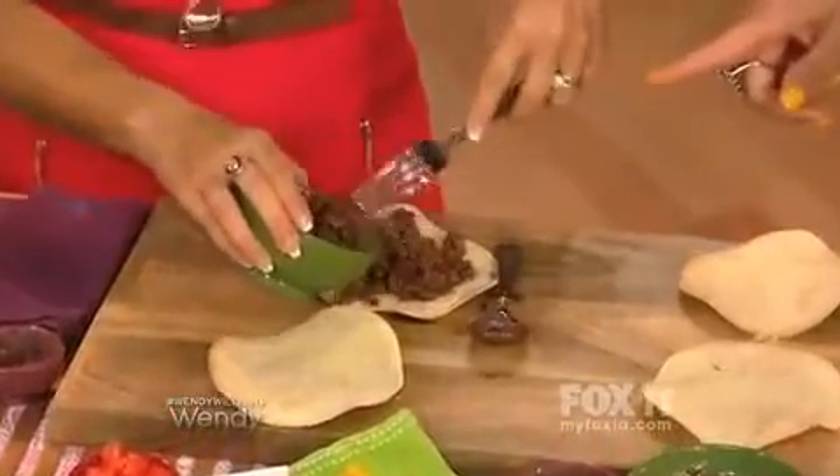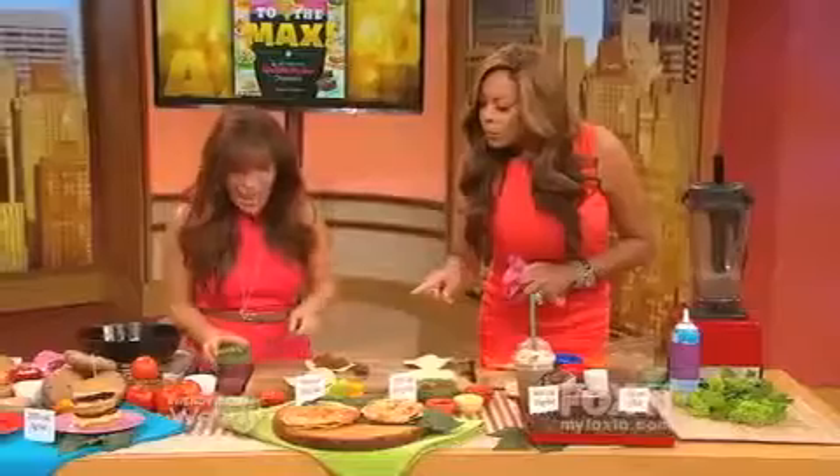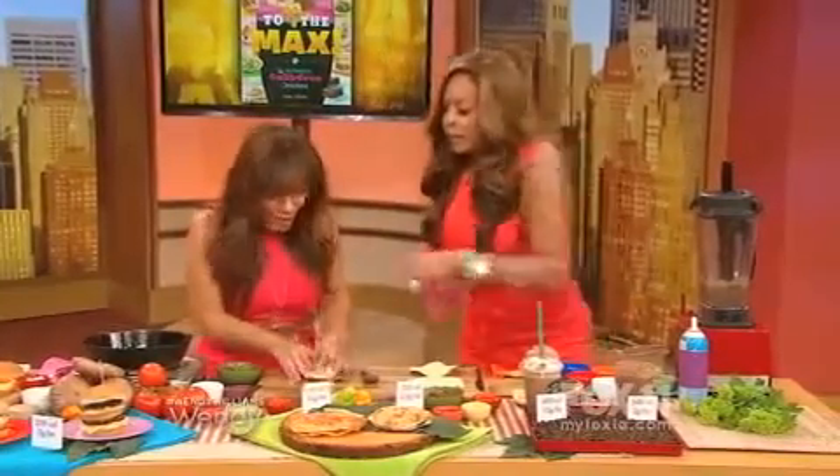Instead of ground beef, we're using soy crumbles seasoned with taco seasoning. They taste exactly like ground beef — I promise you, you are gonna love it.